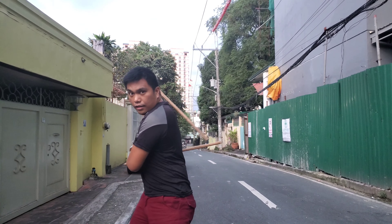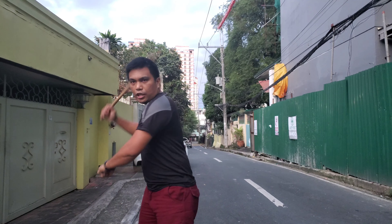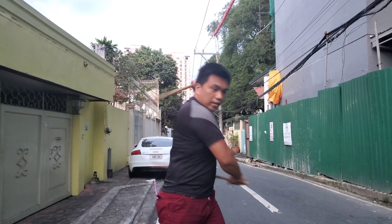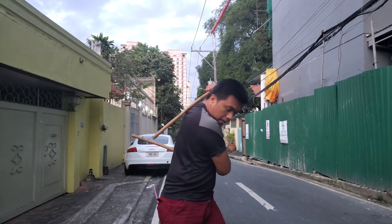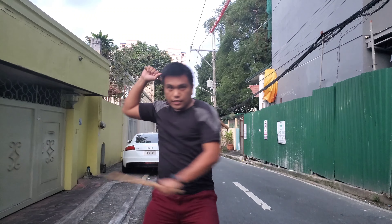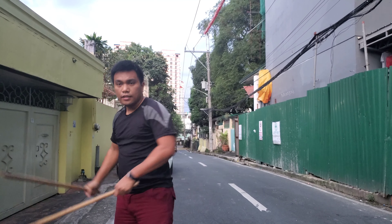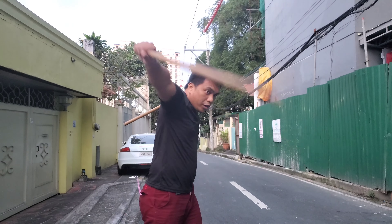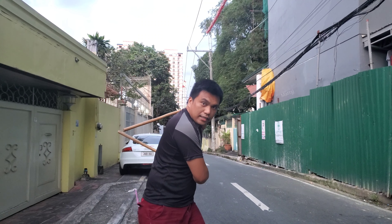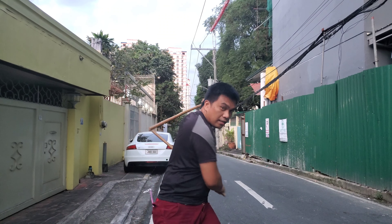Just a twisting motion with the hip. From here, with the power — side, side, side, like this. You can also add combinations like snap strike, snap strike, like this — side here, side here.